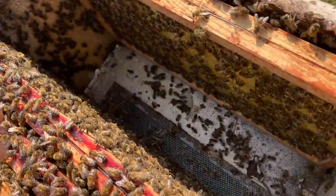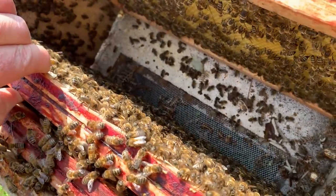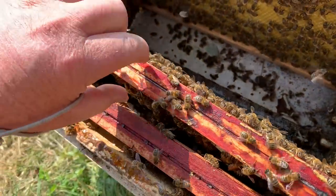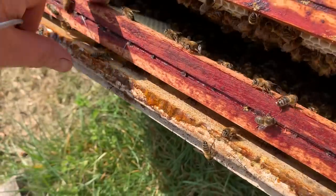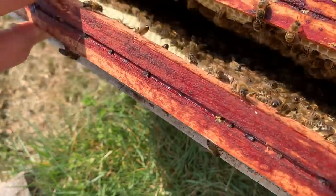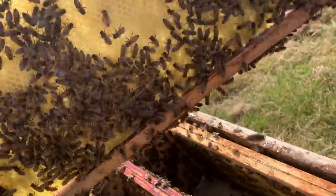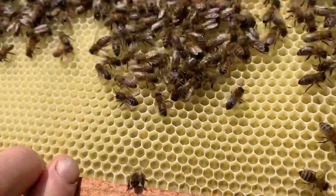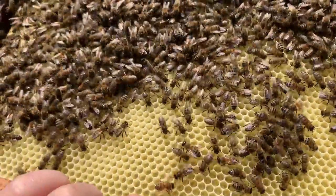There's one frame I'm putting here that was honey, and on this frame is the queen. I think she's already laying into these combs. Just look at that — look at that white wax they built — absolutely amazing. I'm pretty sure the queen has been laying in this already.